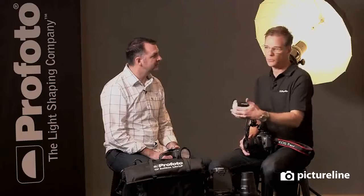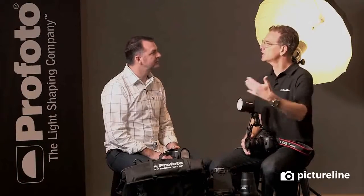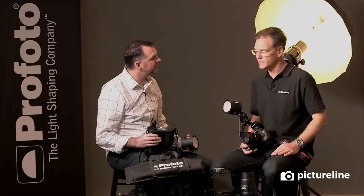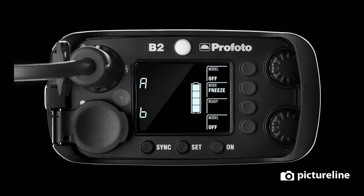That concept incorporated TTL metering so that you can really liberate people from the challenges of off-camera flash. So now we want to introduce — we sat down and thought about how we could take that to the next level, and we've come out with the concept of the B2. It's a 250 watt-second pack that's battery operated, with full asymmetrical control for nine full stops of range, in this tiny package that you just kind of throw over your shoulder.